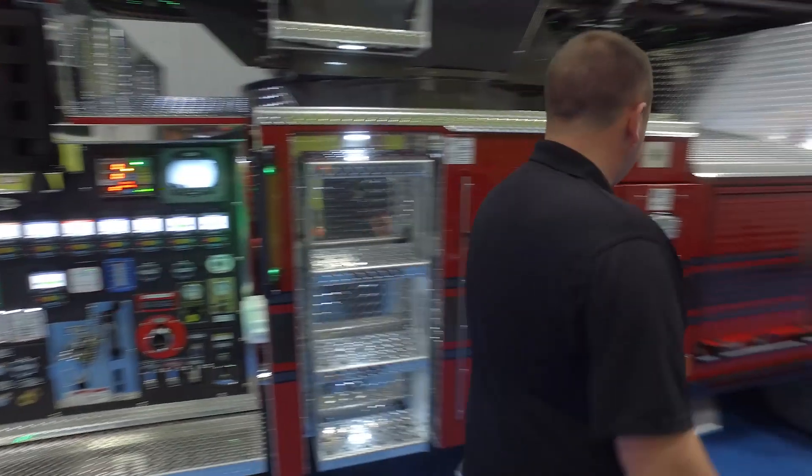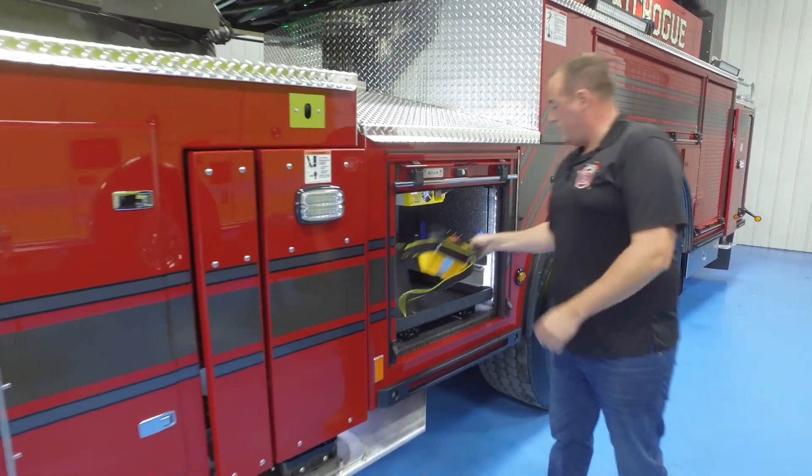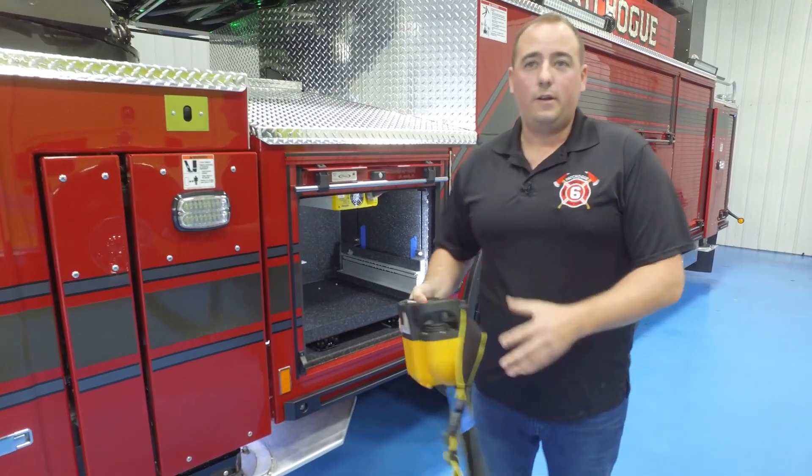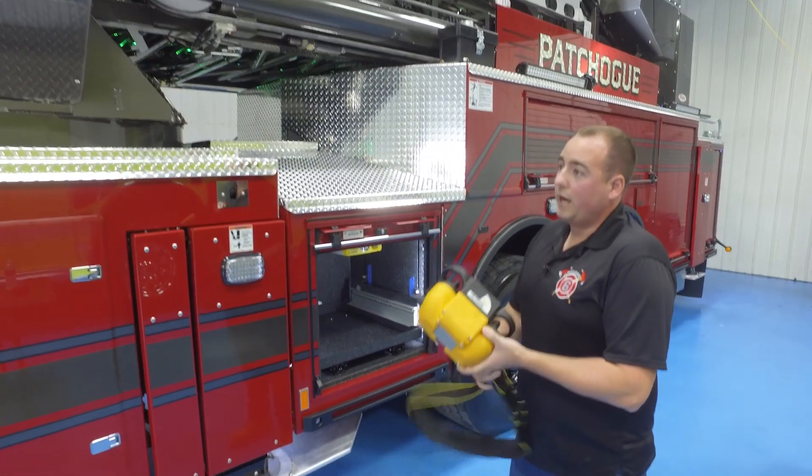Moving back a little further, this truck is equipped with a remote control tower. We have a remote here where we can control the whole tower instead of putting a guy on the turntable.